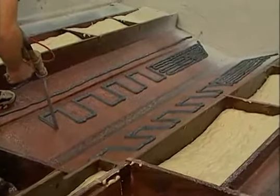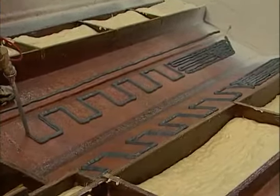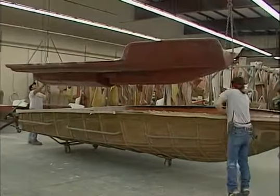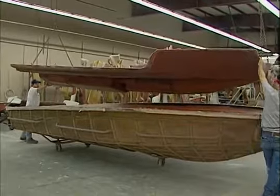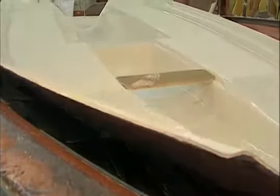Using a high-grade, watertight polyurethane adhesive, a complete fiberglass inner liner is then affixed to the stringer base. This inner liner completes the structure and finishes the floor of the boat, resulting in a solid, easy-to-clean surface that includes the ski locker and bilge.